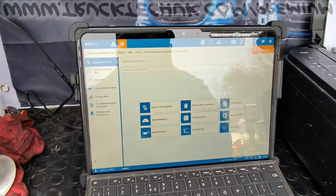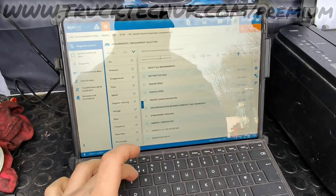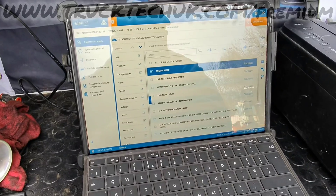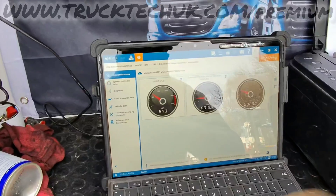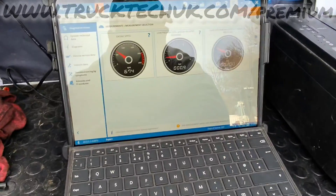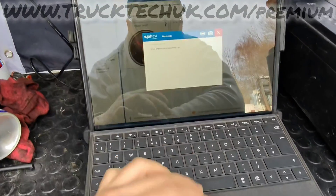We can use GelTest to our advantage by going into measurement selection and looking at engine speed and fuel pressure. From our measurement selection we can see the measurement value has generated warnings — most probably because there's no fuel pressure.